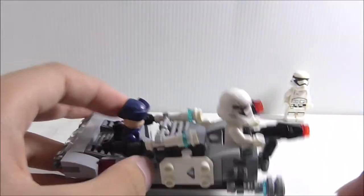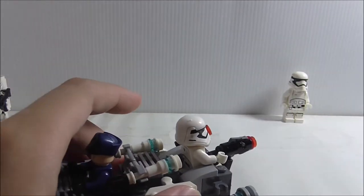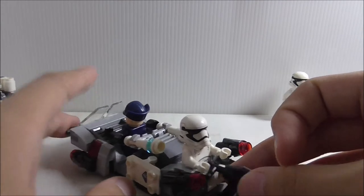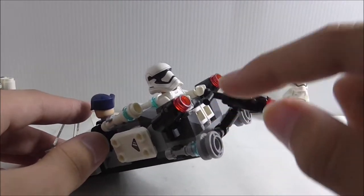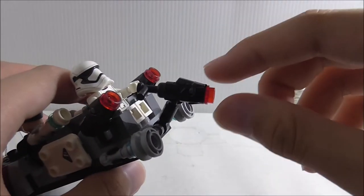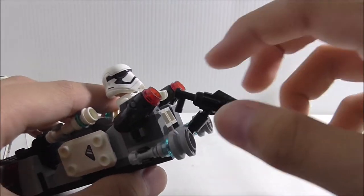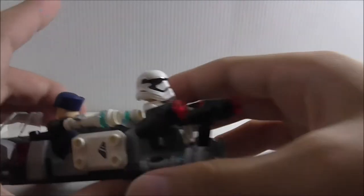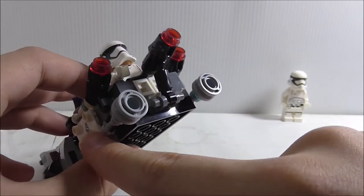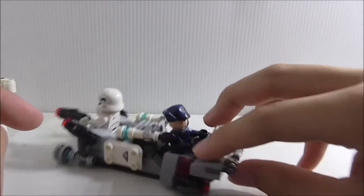On the bases you can put some Stormtroopers if you want. There are also clips to hold the stud shooters. At the back there's a place to put a Stormtrooper, and a spot to hold the First Order Officer's blaster — though you have to turn the stock out of the way for the figure to actually use it. On the side you've got the engine, so there are two of them. At the bottom there's nothing else really, so that's pretty much it for the transport.